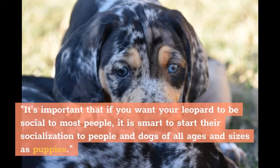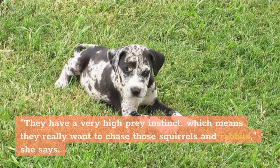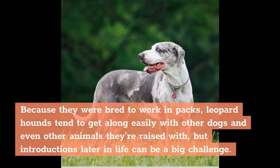It's important that if you want your Leopard to be social to most people, it is smart to start their socialization to people and dogs of all ages and sizes as puppies. Supervised and controlled introductions to smaller animals are important too, Weber says. They have a very high prey instinct, which means they really want to chase squirrels and rabbits. So if you want your hound to be a pet versus a hunting dog, they need to be socialized to small animals, like cats and little dogs, at a young age to help deter that natural instinct. Because they were bred to work in packs, Leopard Hounds tend to get along easily with other dogs and even other animals they're raised with, but introductions later in life can be a big challenge.